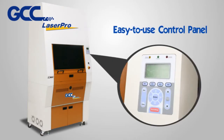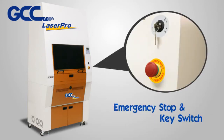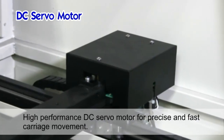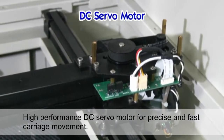Easy to use control panel, emergency stop and key switch. High performance DC servo motor for precise and fast carriage movement.